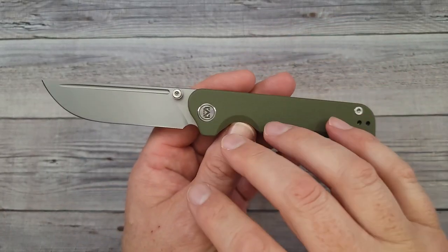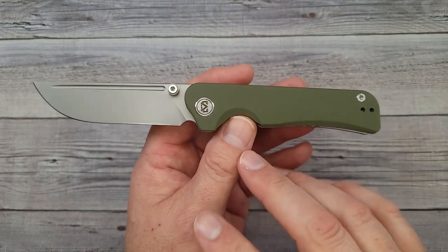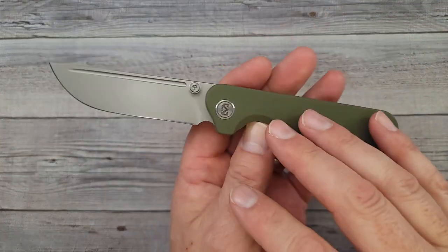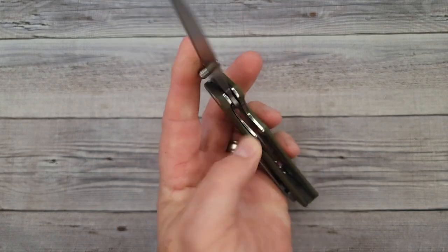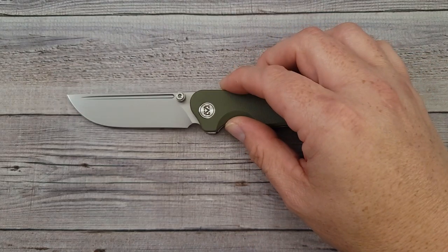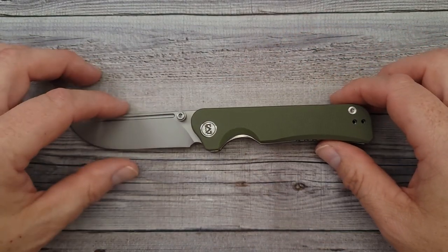I'm sure there are many different color options and probably a couple different blade options too. These do come in premium versions, and the last time I looked the premium versions were sold out — but when knives sell out the makers know to hurry up and make more. I hope you enjoyed checking out the Miguron Pagos with me.